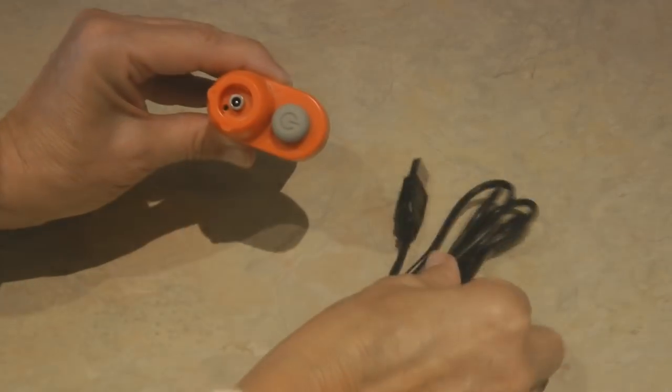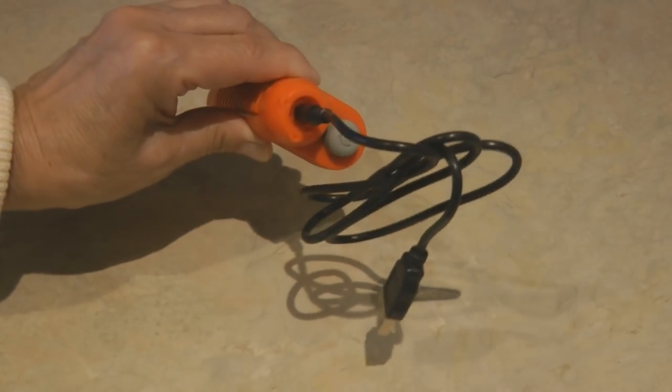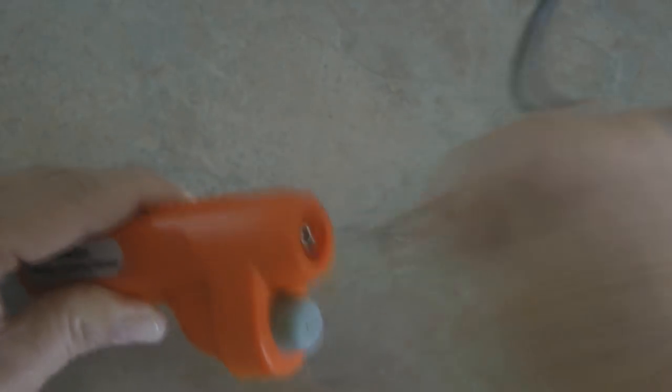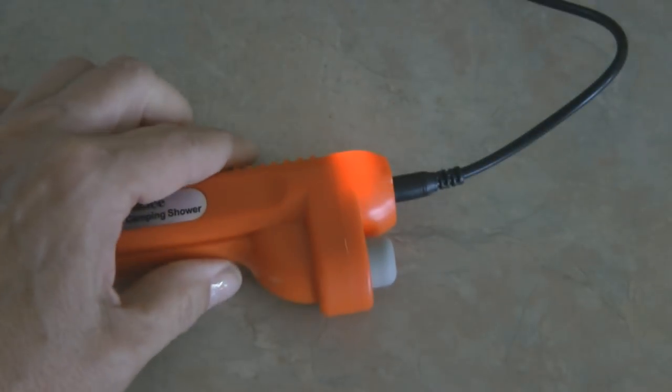Before you try to use it, make sure you plug it in and charge it. You can plug it into any USB outlet and you can see it lights up red when it's charging. It's great because after you've got it fully charged, the charge can last for nearly an hour, which allows you to have a lot of showers.